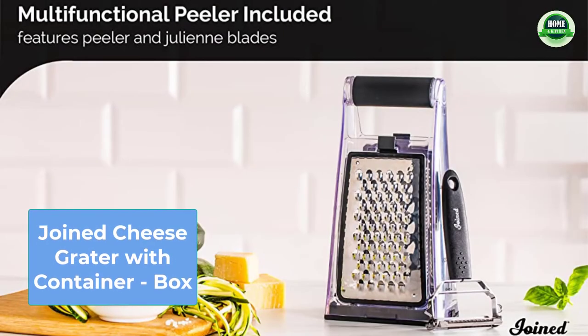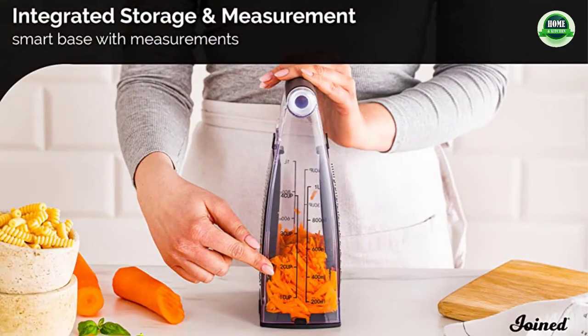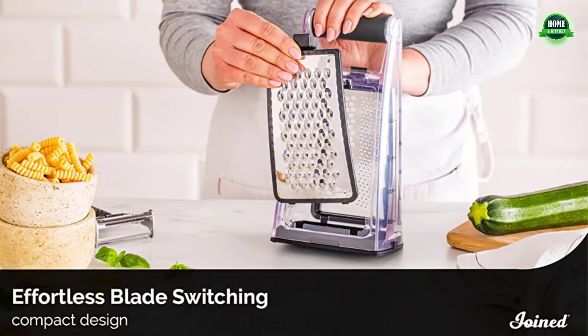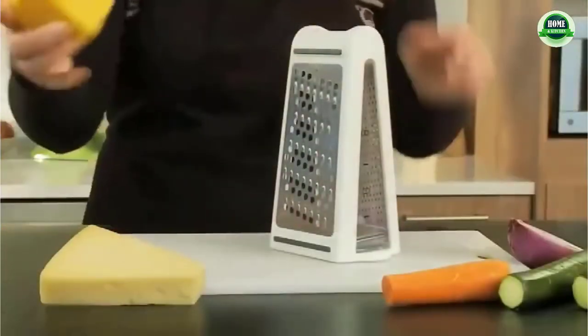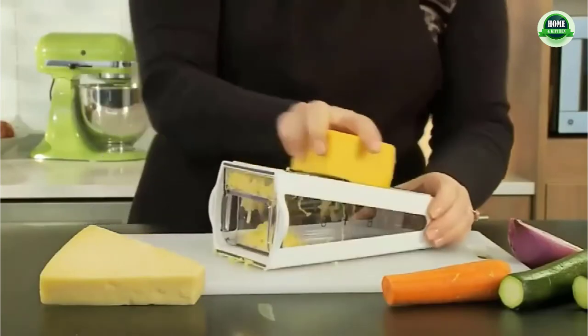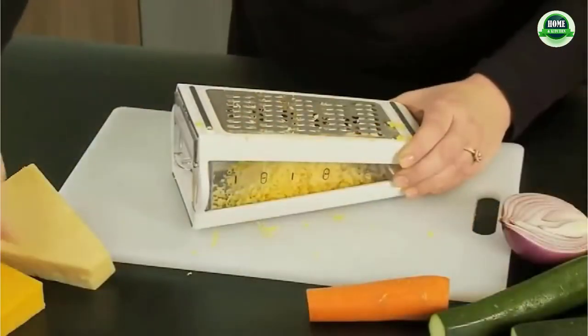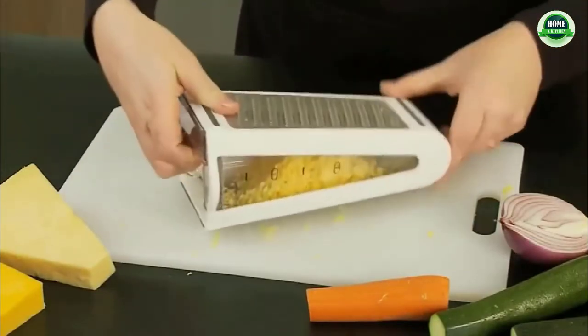Number four: Joie cheese grater with container — more than a food shredder and peeler. It includes three different grating surfaces, a removable non-slip base, two different measurement units, a thick and comfortable handle, and an additional vegetable peeler. This versatile kitchen gadget will streamline your cooking by multitasking as a ginger grater, carrot shredder, parmesan cheese grater, and much more.